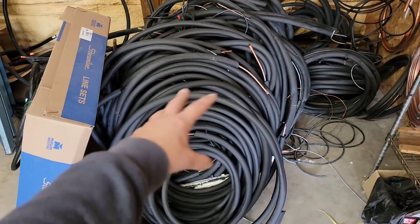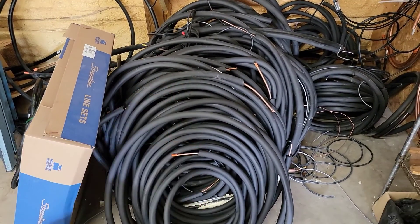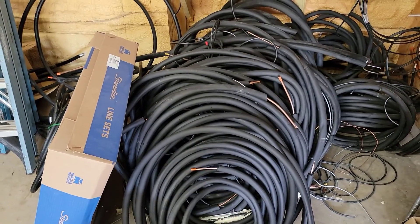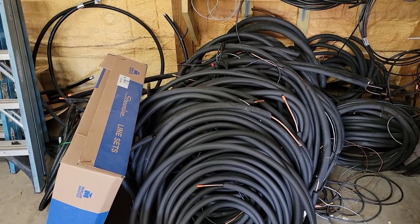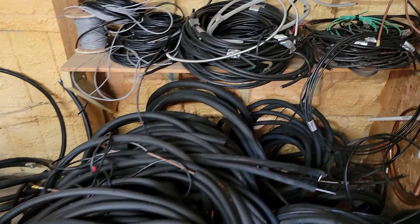Pre-insulated line sets — I order pre-insulated line sets for all my mini-split installs, and this is leftover from ductless installs. I also order pre-insulated line sets when installing a new split system, as I always like to change out line sets when installing a new split air conditioning system.